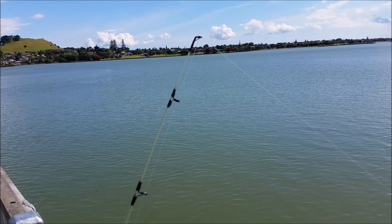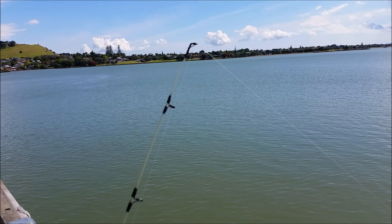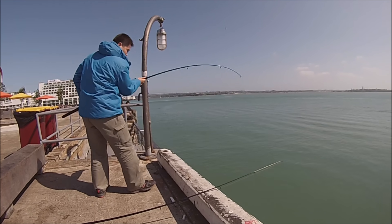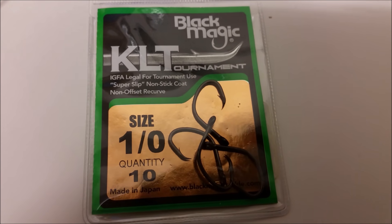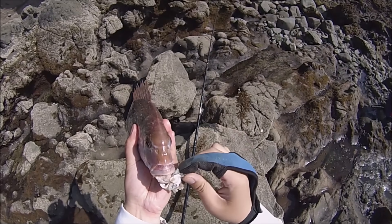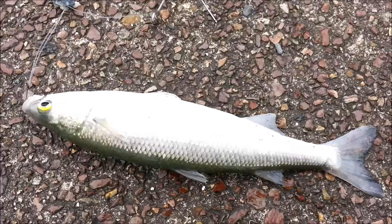However, if small snappers continue plaguing you and keep swallowing down your sabiki hook while using bait, here is another solution if the sabiki rig keeps getting burnt out. The other solution I recommend is to use a ledger rig with small circle hooks and a light sinker. A prime example is a barrel KLT circle hook along with a light trace between 30 to 40 lb to create a ledger rig, and attach a 3 oz sinker. It's the best way to avoid gut-hooking snapper, and it also works with your normal bait fish — including mackerel, kahawai, and mullet.